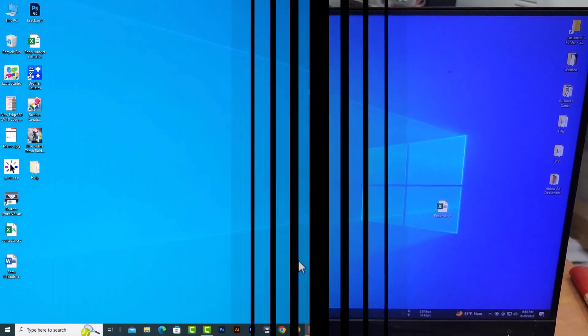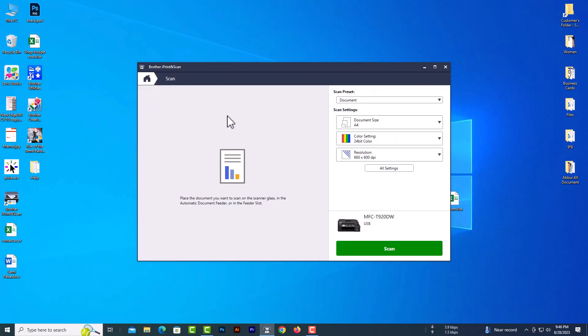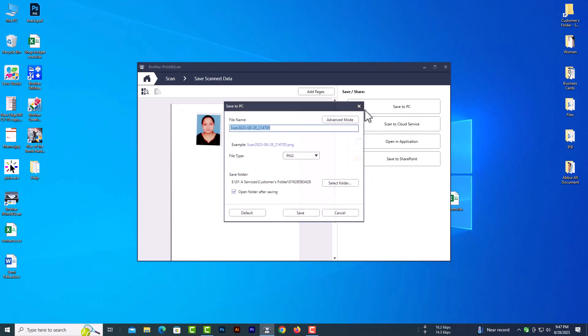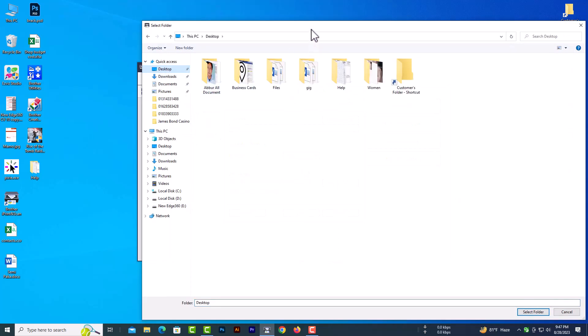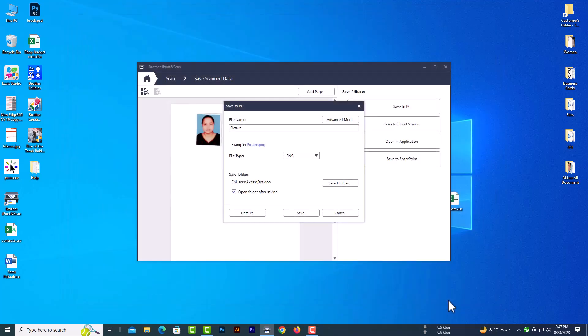Let's start the process. This is my brother's scanner app. Start scan. Now I will rename this scan data and save it.